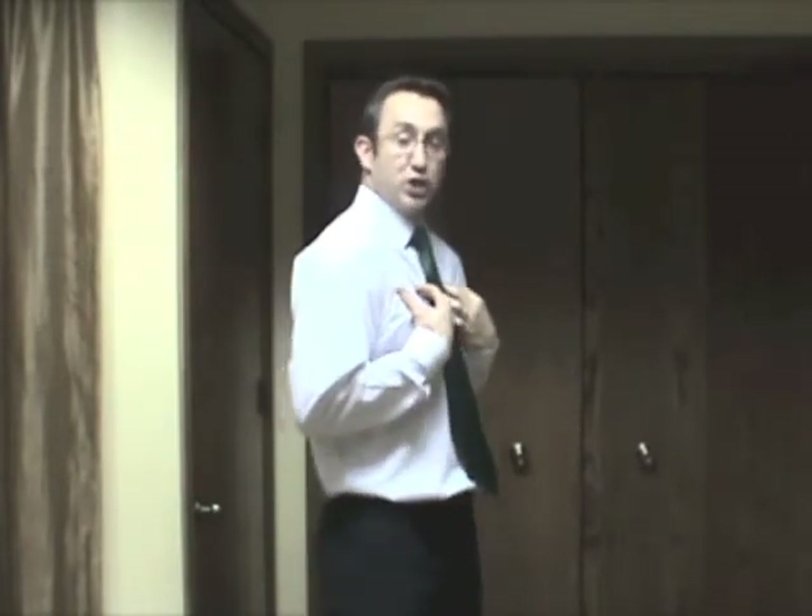The first stretch we're going to do is the pectoralis major. That's an important muscle stretch because it's such a powerful muscle group that it usually wins the battle — you always see people slouching over at work or in everyday life because that powerful muscle group is pulling your shoulders forward. The second stretch will be the pectoralis minor, and the third stretch will be the teres minor. It's important to do these stretches in order, starting with the pectoralis major.